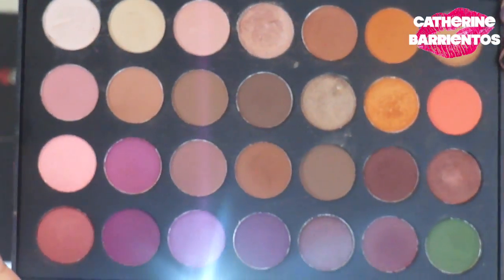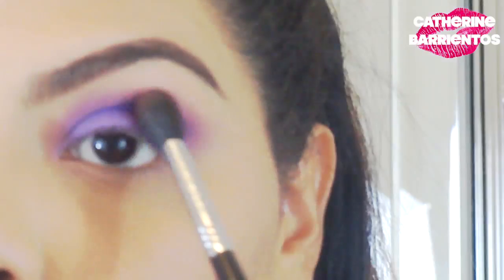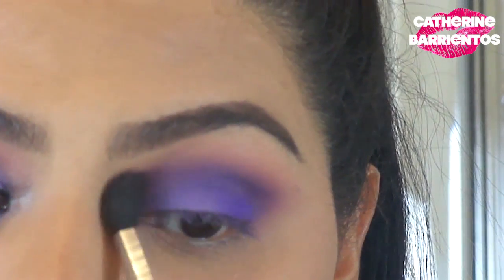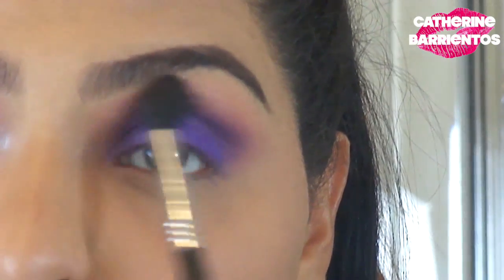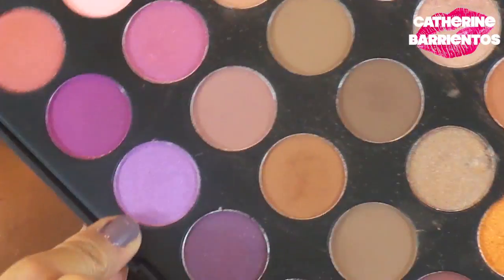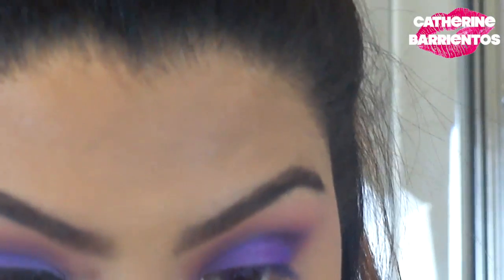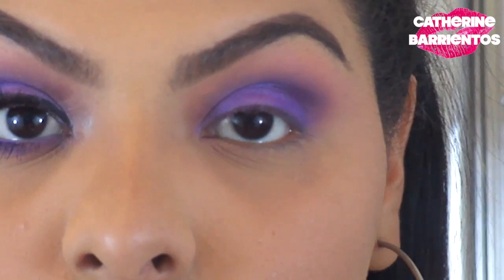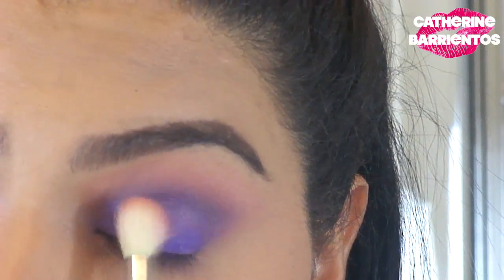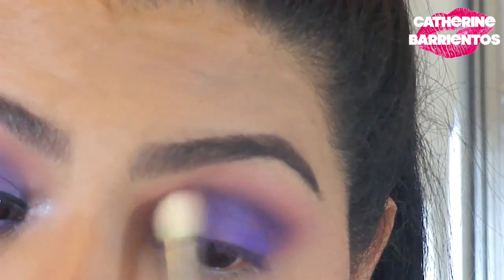When I thought I had enough blending I took a little bit more product and blended even more. This is the Jacqueline Hill Morphe palette — I'm using that orange color in my crease, which just made everything blend nicely. Then I'm using a sparkly light purple from that Jacqueline Hill palette to add a little pop in the center of my eyelid, applied with my finger.